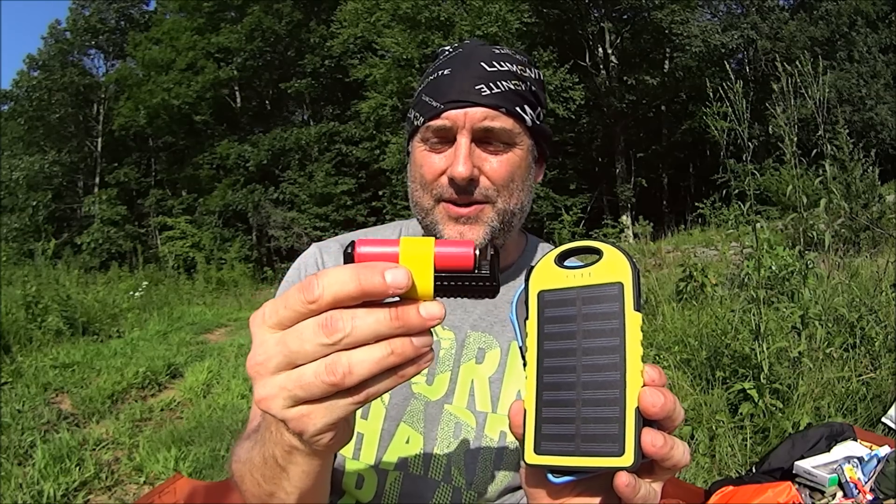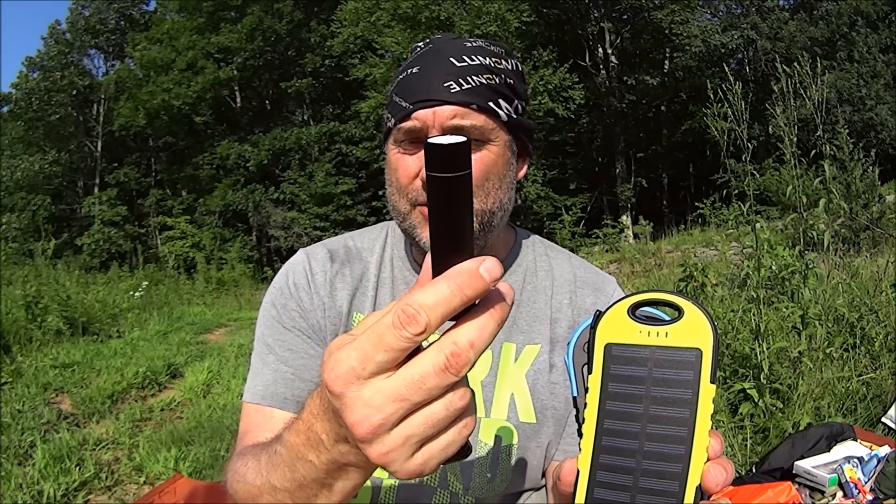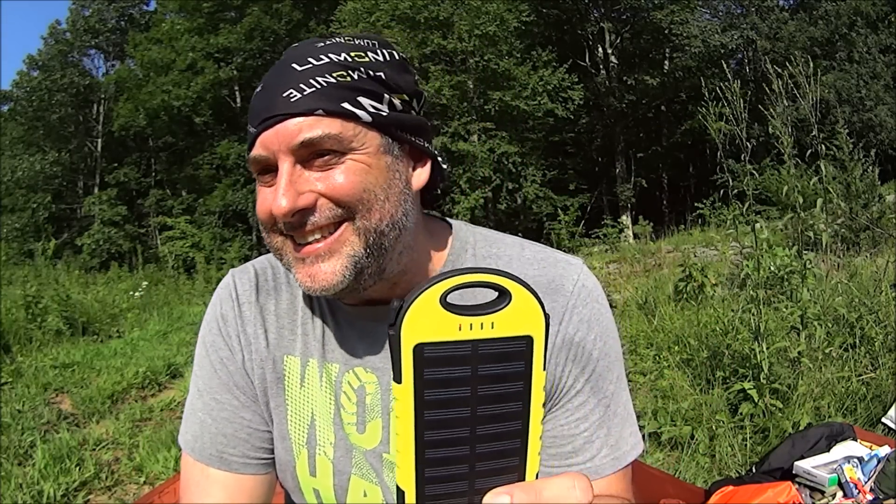This solar power bank did 28.67% increase on one unit and 32.5% on the other. So is it really 5,000 milliamp hours? I'm not sure, but it put down more charge than the 3,500 milliamp hour Sanyo cell and more than the 3,200 milliamp hour Anker. Overall I'm pleased with the actual battery capacity considering you can get this for around seven dollars eighty cents.